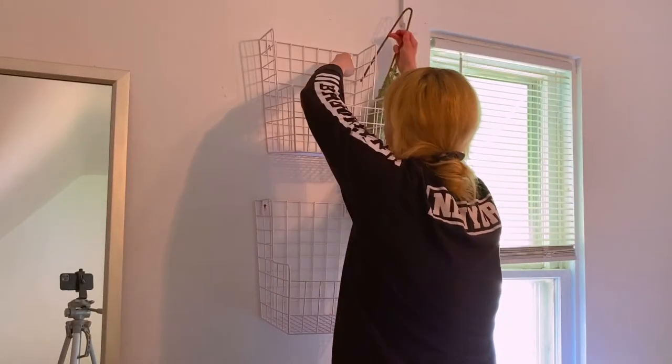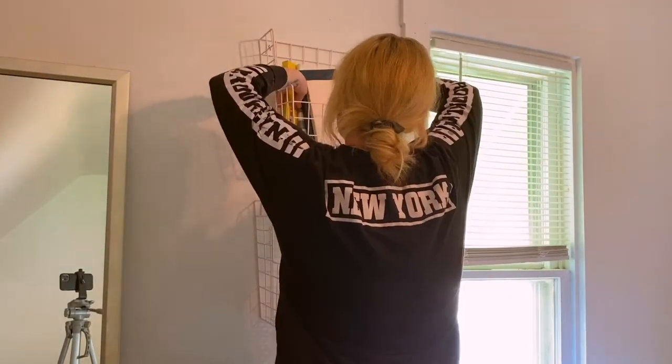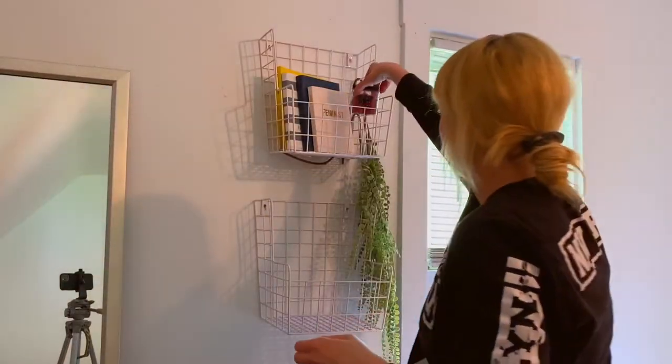These shelves I've had for a long time and I just wanted to repurpose them. Plus I needed more storage, and this is what I came up with.